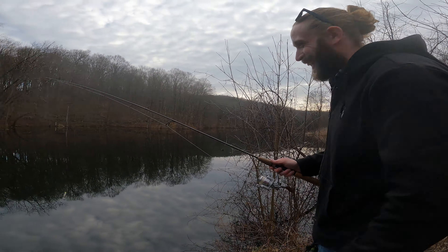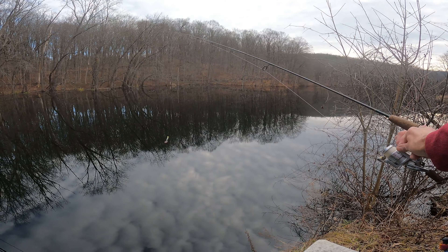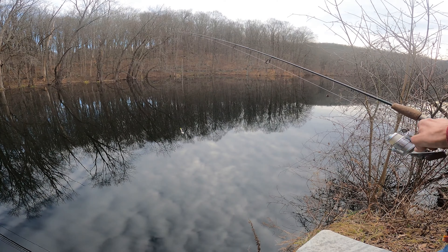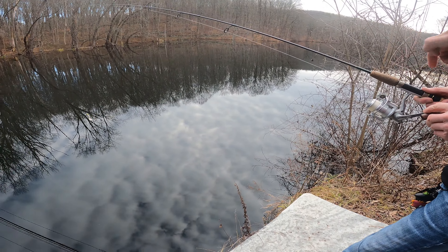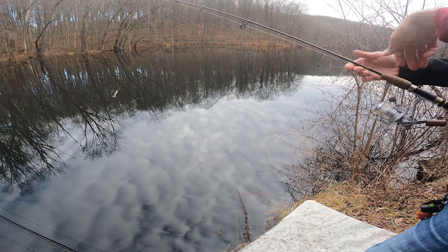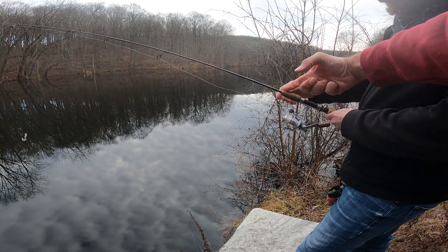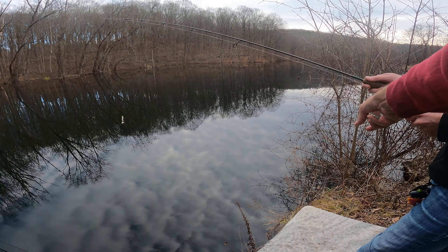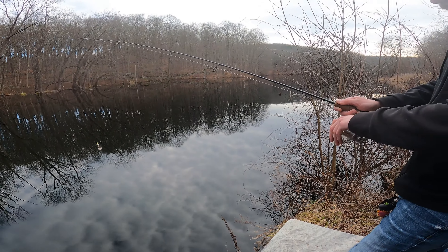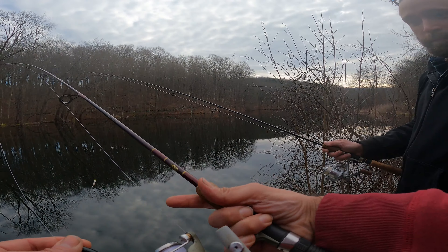This is a spinning reel. You see that? That's the bail over here. Get your right hand and kind of hold your line up there just like that — you can use a finger, like your index finger. With your left hand you're gonna open up the bail just like that.